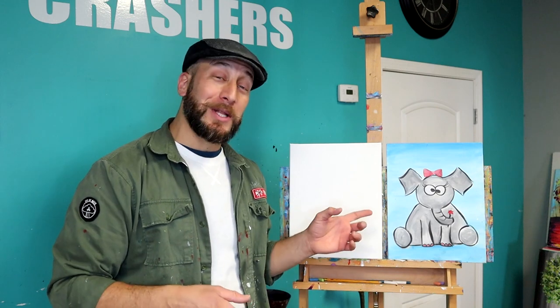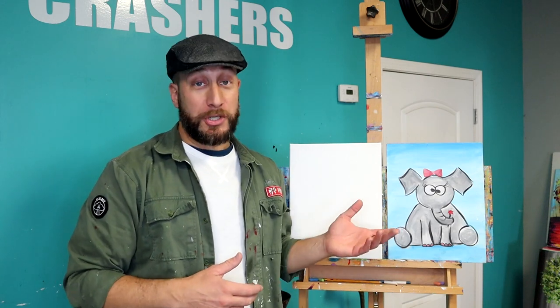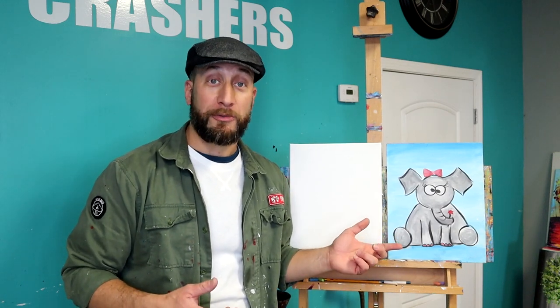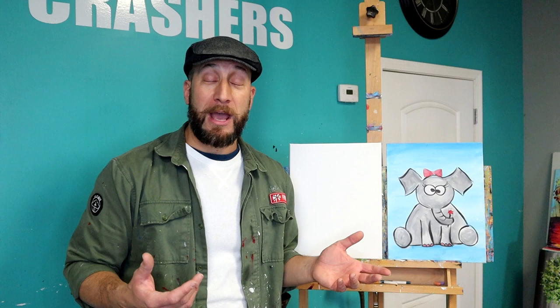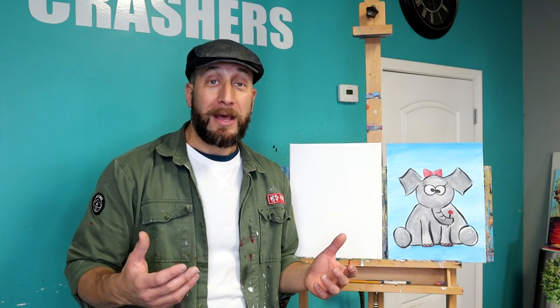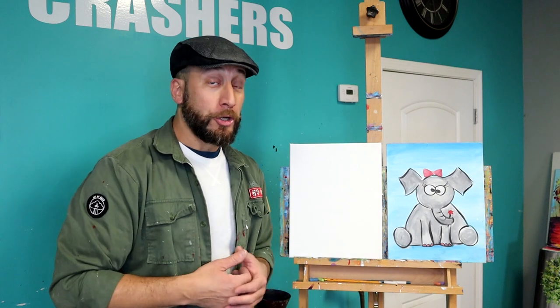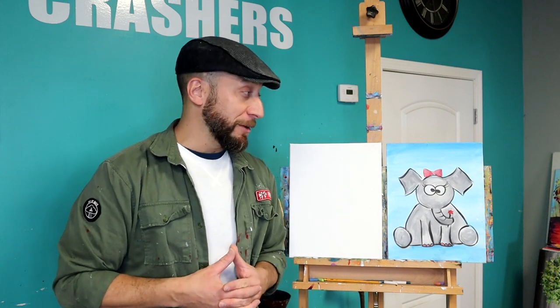Hey there, thanks for tuning in for another session of Campus Crashers Kids Corner. Today we're going to be painting this cool little elephant painting. Now this is a girl elephant, but you're certainly welcome to make it a boy elephant. For the girl we painted her toenails, made her holding onto a little flower, she has a bow on top of her head. But for a boy we could put a baseball hat on, a top hat, a mustache — could be a unicorn type elephant, a uni-elephant.